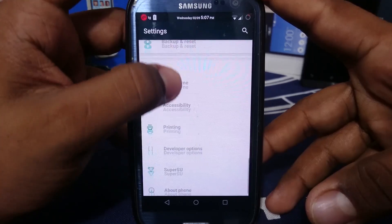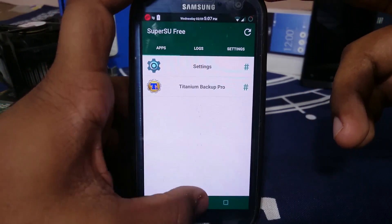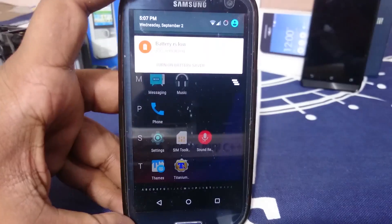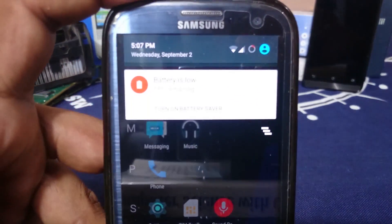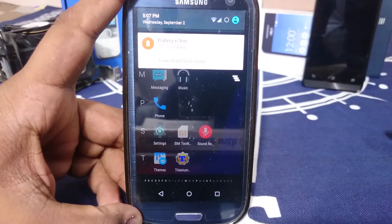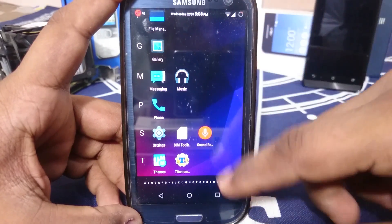SuperSU is integrated with this ROM rather than being a separate app, which is nice. Regarding battery life — it is already showing 15% and low battery. The ROM, for me at least, is not giving a very good battery life. I don't know if this issue is for everyone, but I am having a lot of issues and I'm not able to get good battery life with it.